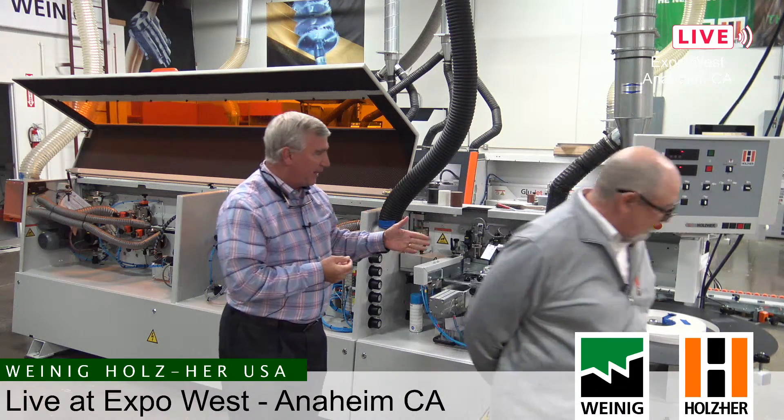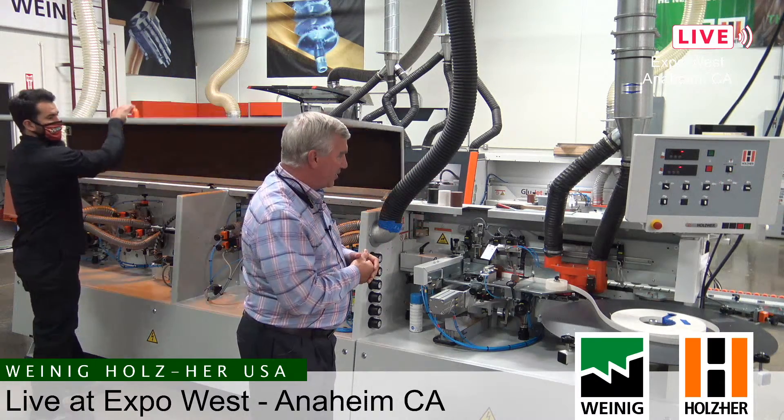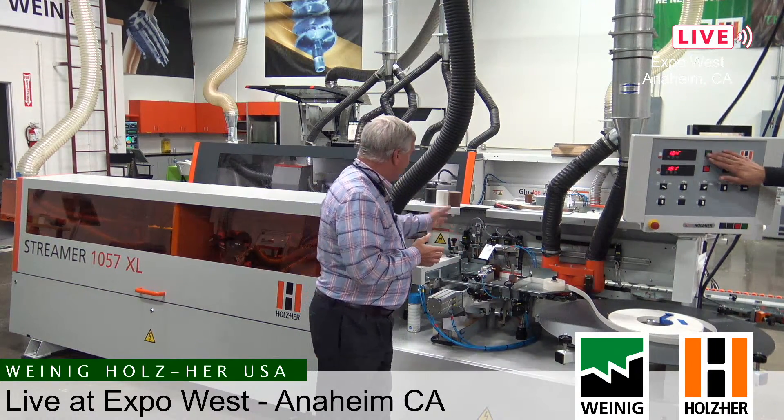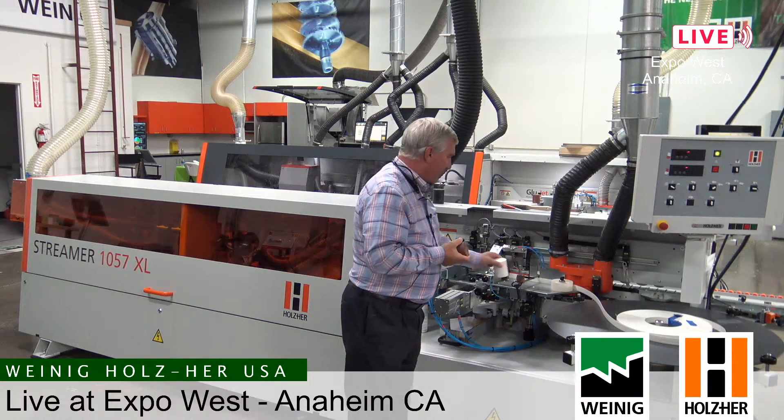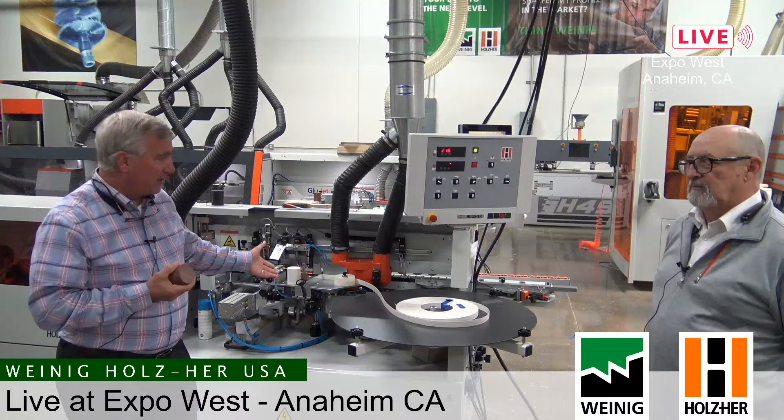The one thing that really separates a Holz-Her edge bander from every other brand in the marketplace is our glue station and the way it applies glue. We use a glue cartridge — you can see examples here in different colors. What really separates us is that from the time we turn the edge bander on until we can run the first panel is less than three minutes. There's no 15–20 minute heat-up time. A customer here this morning told me he waits 30 minutes before he can run his first part — that's typical with machines that use glue pots. We don't heat up all the glue before running the first part; we only melt the glue we need when we need it.